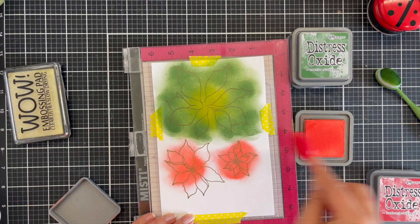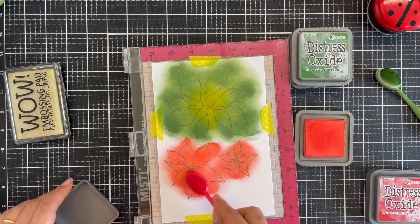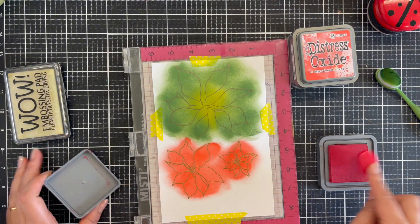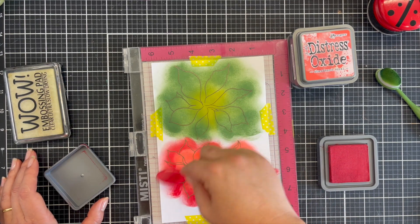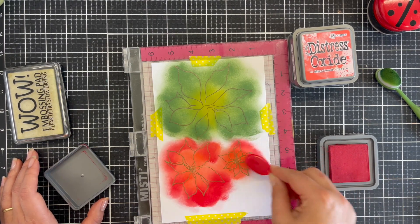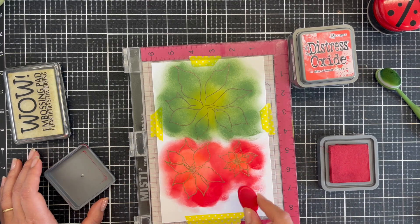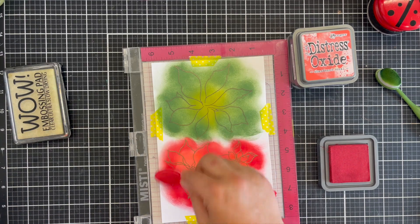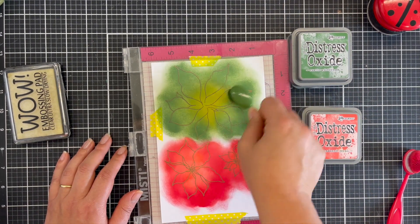I'm using distress oxide inks — I'll list the colors below. I tend to blend the lightest color on the inside and the darkest color on the outside. I usually go the other way around, darker to lighter, but because of the way this is die-cut and the way the images are, I liked that the darker element could peep through, especially because I'm going to layer this. Even though I went heavy-handed, because of the ink blending, the tools, and the type of cardstock, you won't notice it once I die-cut it out.